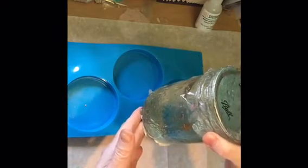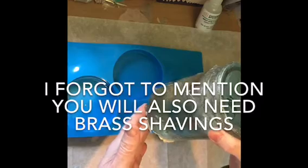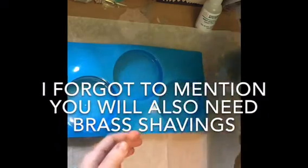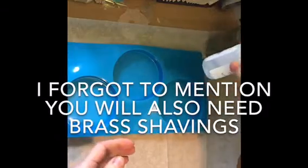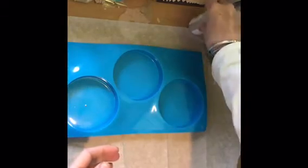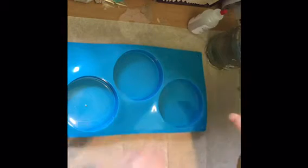I thought it would be nice to put some of these shells in this piece, and I also have some large pearls that I thought would look nice. I use polyester casting resin — I get it in a gallon size and keep mine in a jar. It comes with hardening drops and that's how we'll make our resin hard. You can use epoxy resin if you like, it'll just take a little bit longer, but it can be done.